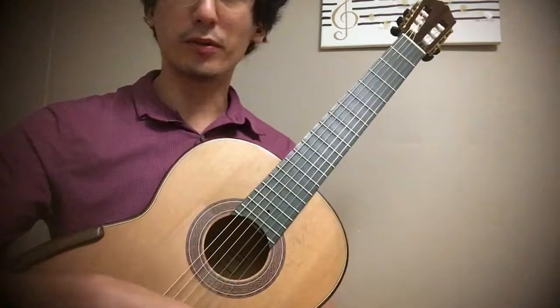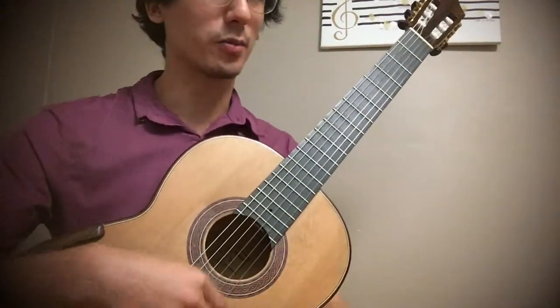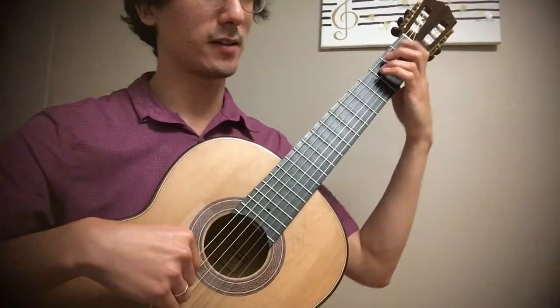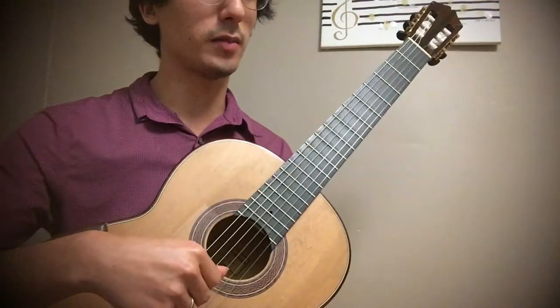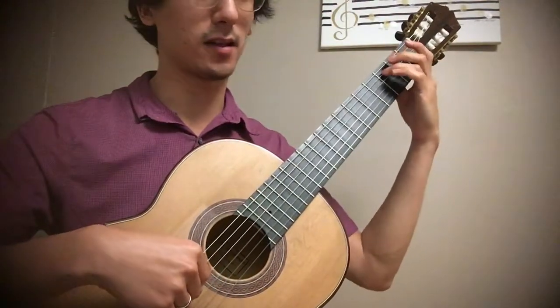These are beautiful exercises — I really encourage you to practice these. Here is exercise number three. It's a very similar thing as the previous two, but now we're doing a scale in sixths.